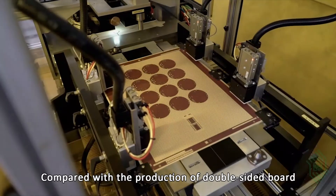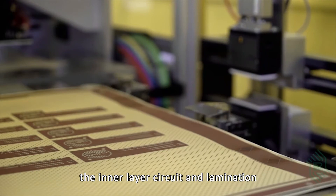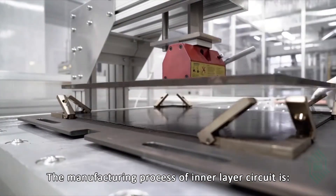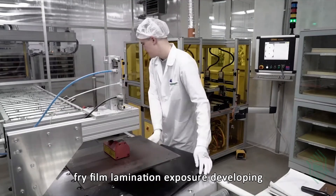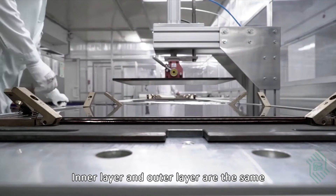Compared with the production of a double-sided board, the main additional processes are the manufacturing of the inner layer circuit and lamination. The manufacturing process of the inner layer circuit is 3-film lamination, exposure, developing, etching, and stripping. The inner layer and outer layer processes are the same.